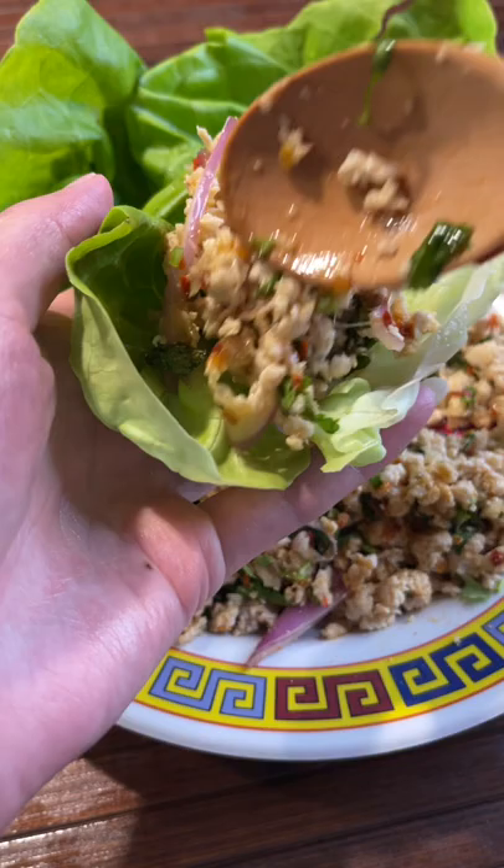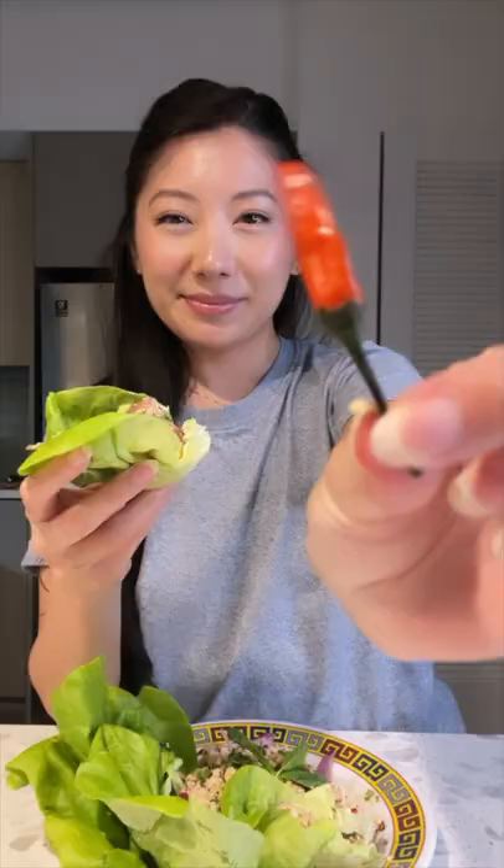This dish is pronounced lap. Growing up in a Hmong household, it's a dish I ate so often, but I wasn't able to eat spicy as a kid, so my mom would always make a separate batch for me.